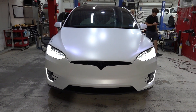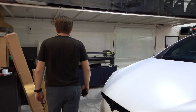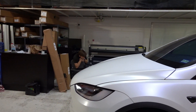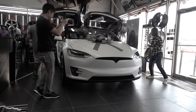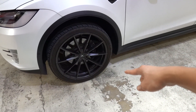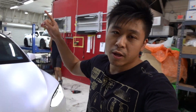Look what we got back in, guys. You might remember this Model X — if you're an OG to the vlogs, we had this back last Halloween time. This was a project chrome delete — the whole car wrapped in satin graphite, as you can see, with VFF 109 wheels, 22s. This was a project we did for Christina Brawley; I'll link her YouTube channel in the description if you want to check her out.